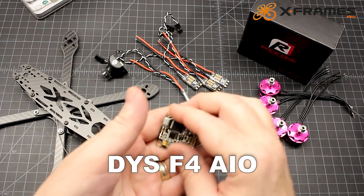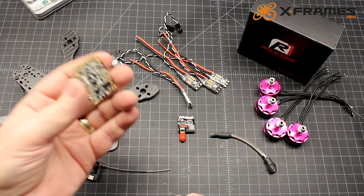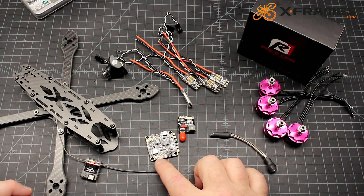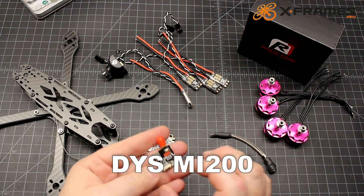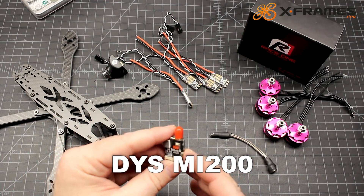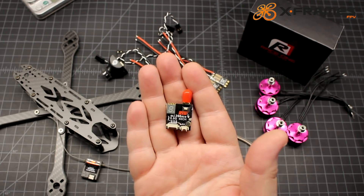For flight controller, we're going to run the DYS F4. This is an all-in-one, so we will not need a PDB. With ESCs going on the arms, this is the only thing actually going on the stack. We may change this moving forward as I get different flight controllers to test, but right now we're going to run this DYS. For VTX, the MI200 — a great little VTX for the money at 15 bucks, and it works.